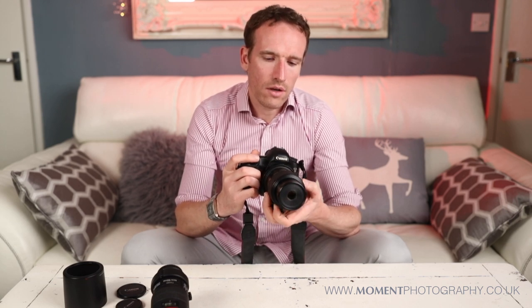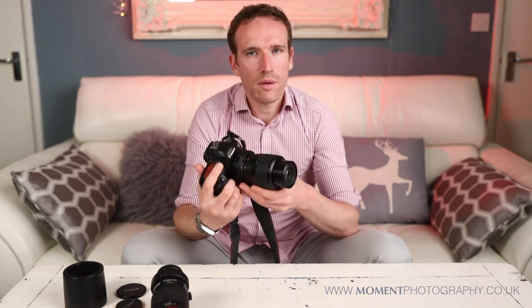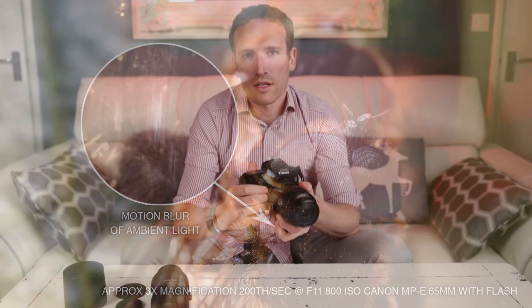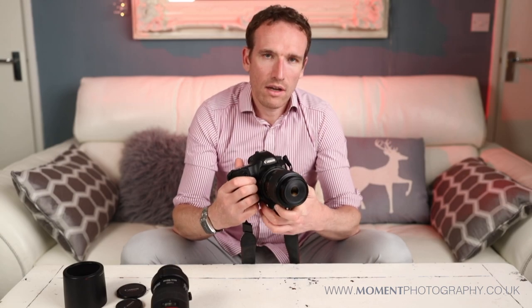I try and keep my ISO as low as possible and decide how much ambient light I want to allow into the image. At the moment I'm using 1/200th of a second, but if I allow too much ambient light in, that ambient light will start to appear as camera motion. If you don't allow too much in, the predominant light source will be the flash, which will freeze the subject.